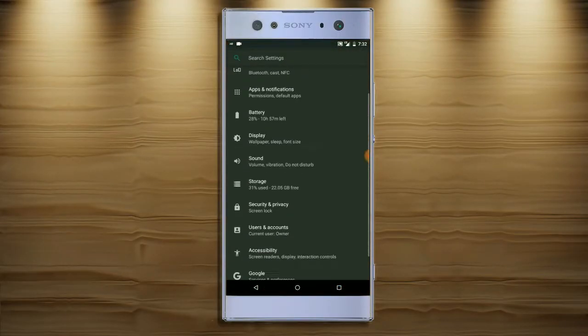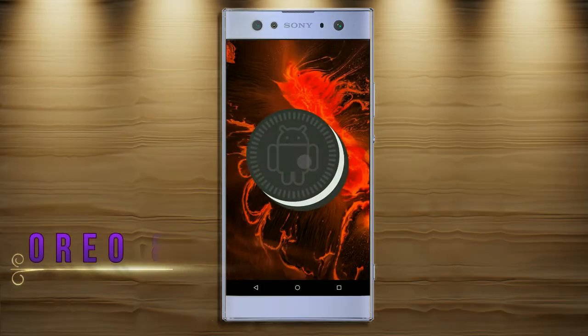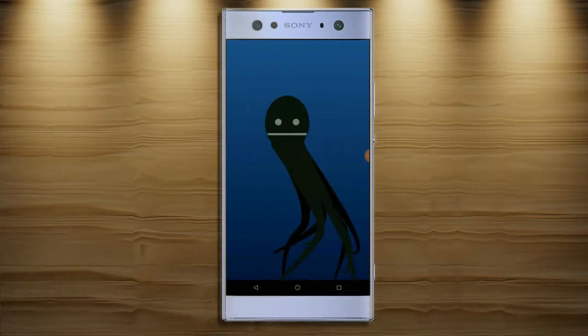Hi friends, my name is Shyam and you are watching Shriya Computer Tech Channel. Today is good news for Sony Xperia XA2 users — Android Oreo 8.1 has been released for these users.